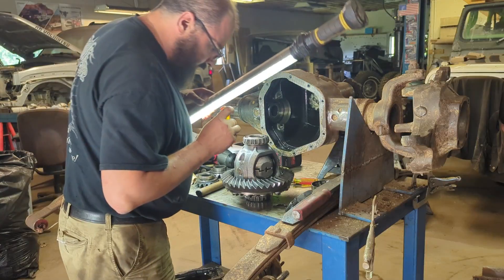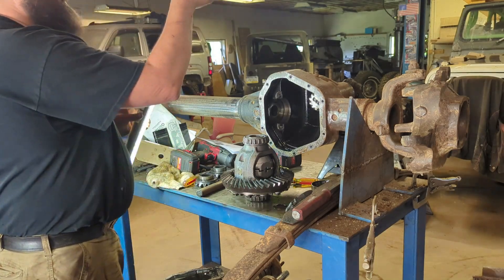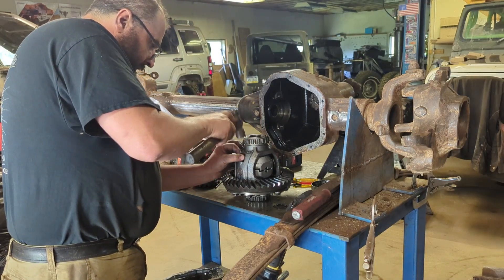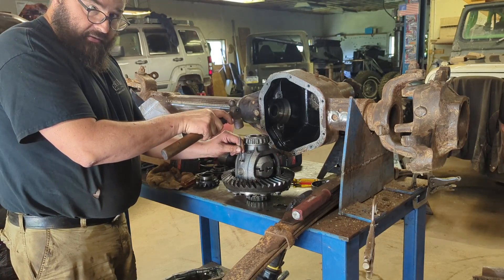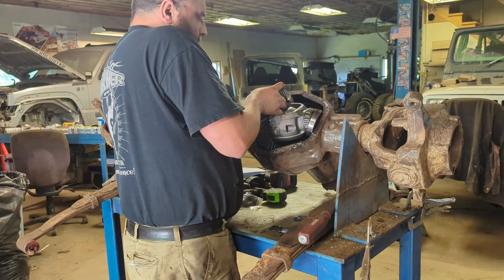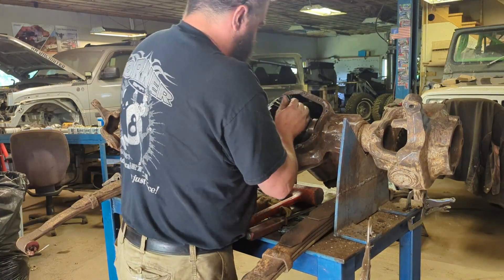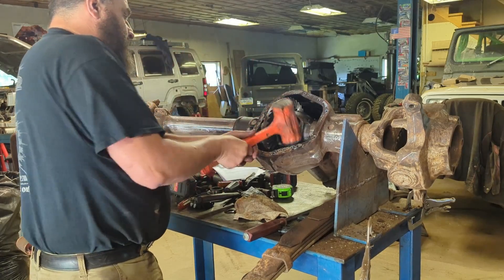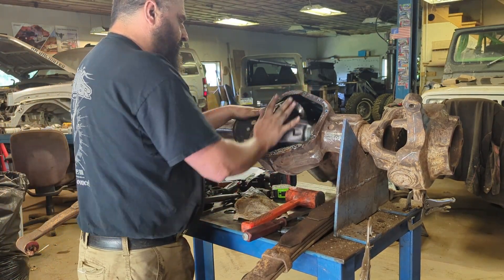My roll pin is not lined up, but I can reach in there with an awl — just do a little bit of rotating, get that lined right back up. Drop the roll pin in there, carefully get it started. If you hear that sound, that means it's stopped — there is a stop in there so you can't go too far. Make sure you drive that roll pin down until it stops.